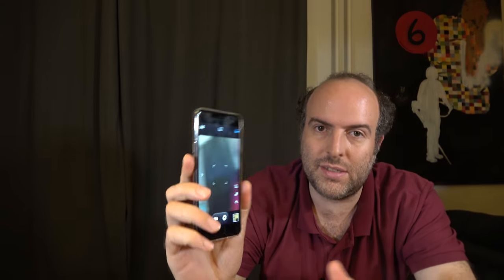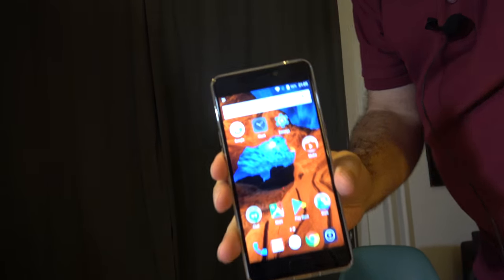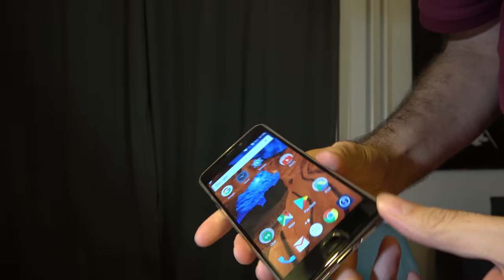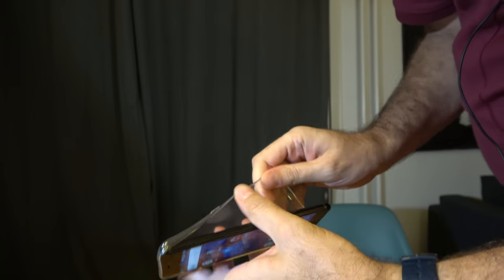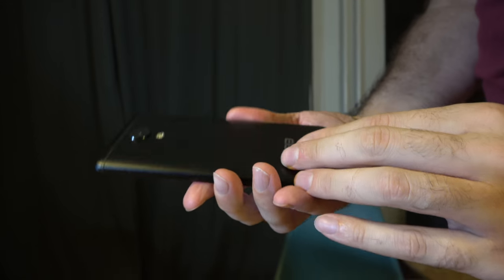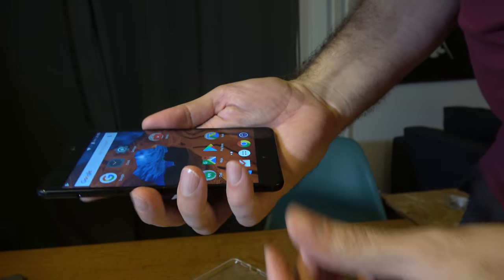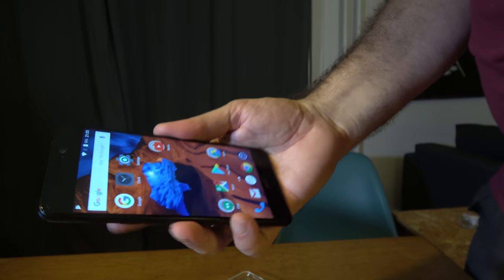Here's the Elephone P8. This is a 5.5-inch full HD, very nice looking large display. This is a very big phone right here. I have the case on. This looks kind of like a matte effect — a little bit slippery, maybe not too much.